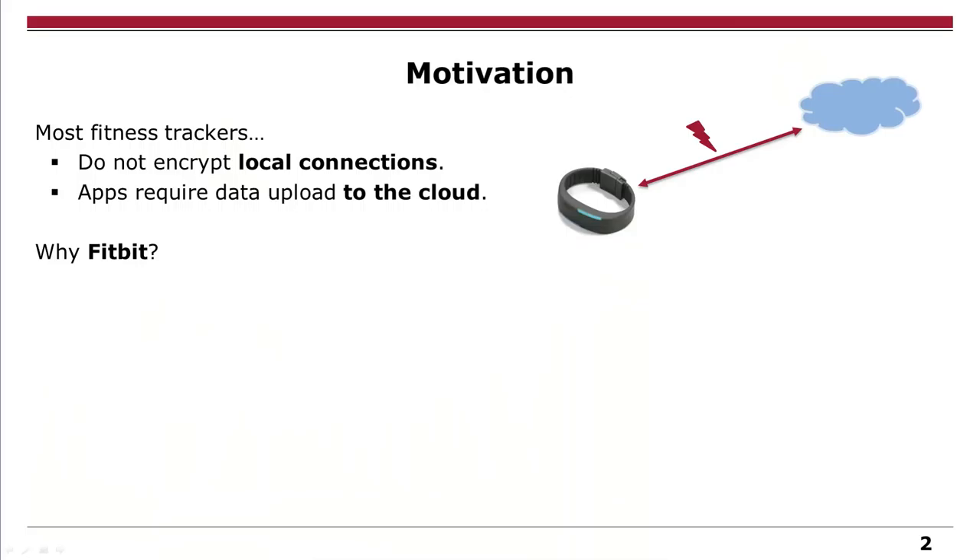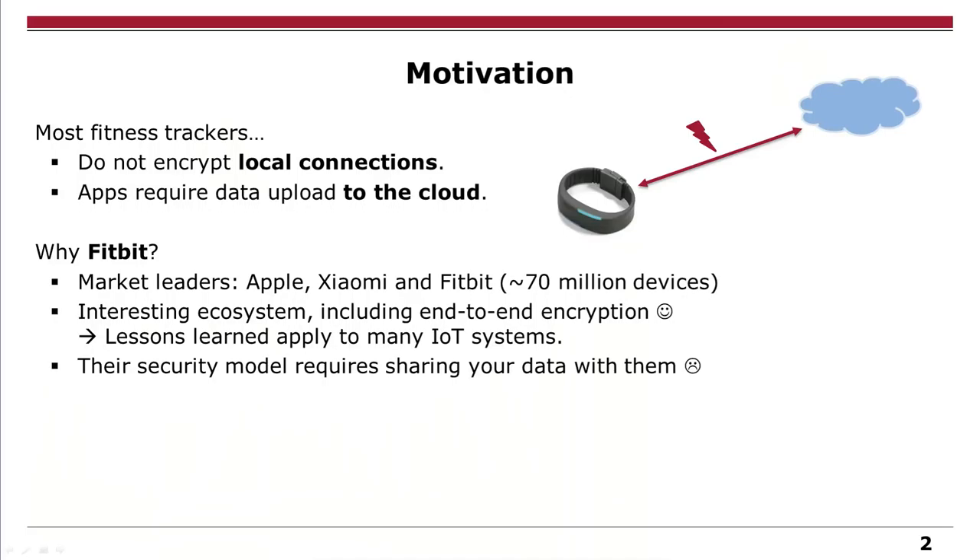If you look at Fitbit, they are one of the market leaders, so that's one reason why we hacked them. The other thing is that when we compared vendors, they had quite reasonable security, similar to many IoT systems, so what we show today will apply to other systems too. Their security model is nice but requires sharing your data with them — so 'take the security but get your data' would be a nice thing, and therefore we hacked them.